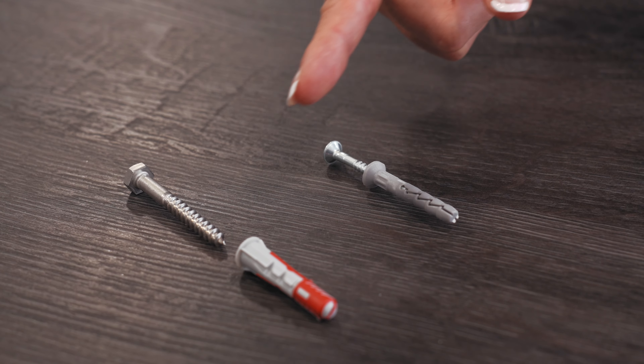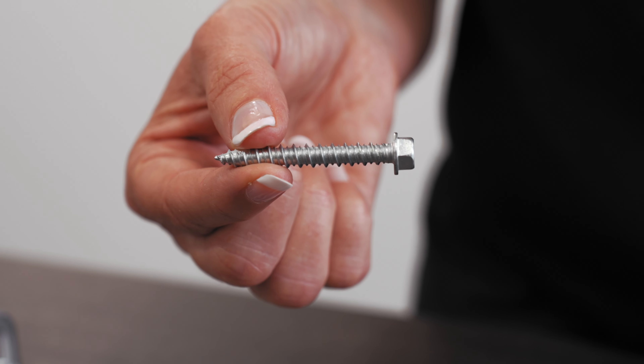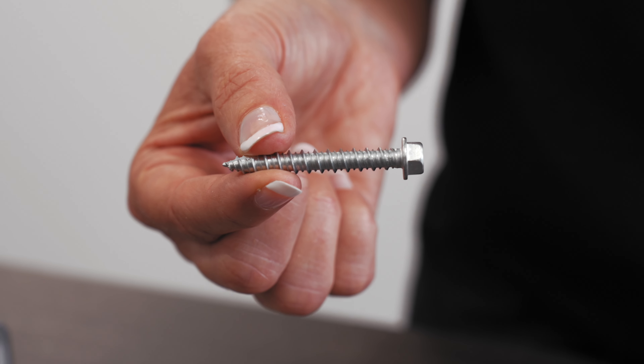Unlike a traditional hammer fixing or duo plug and coach screw that may have been used in the past, the MF-C fixing is entirely A1 non-combustible, giving you peace of mind that when you use this product you won't have concerns with fire or building regulations that may change.